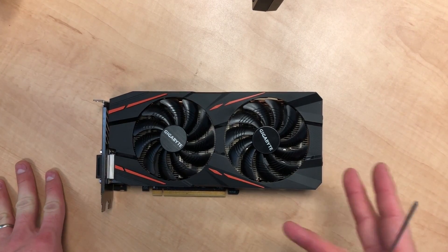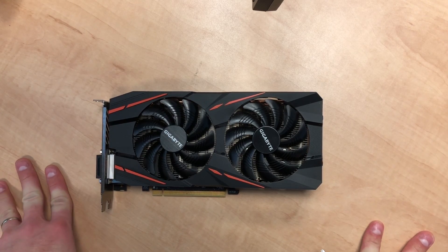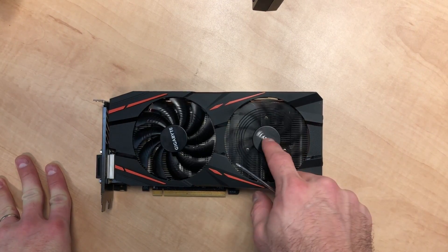Hey guys, today I'm gonna show you how to replace the GPU fan on these Gigabyte RX 580s. This is my third one to blow fans — I only have one left, but I'm watching it closely. The problem seems to have this one better than all the others, but still the fans just sort of seize while it's in use.